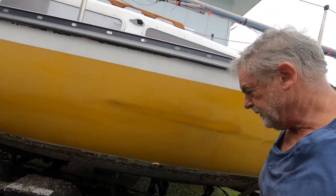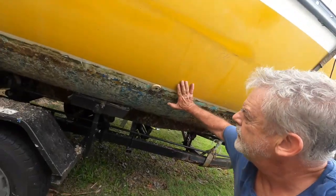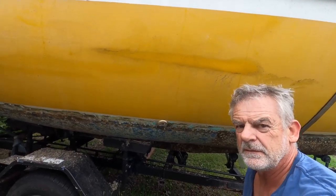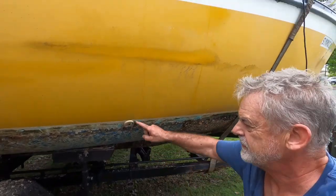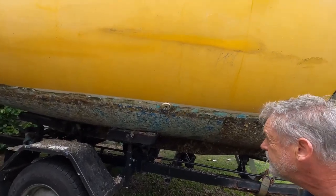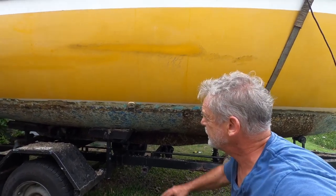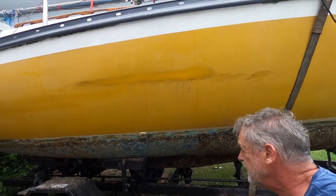On the issue of skin fittings — best avoided really if you possibly can. I'd rather just take a bucket of dishwashing water out and chuck it over the stern and do away with the skin fitting. These things do perish and get quite brittle after a period of time and can often be a source of sinking. Plus, trailer sailors don't usually have stop cocks in them, which means that when you're at sea and heeling you can actually take water on through your skin fittings.